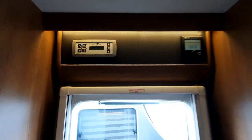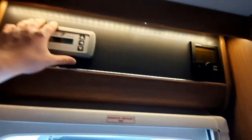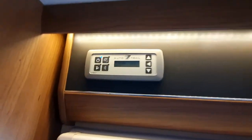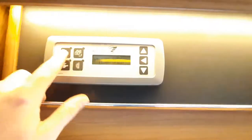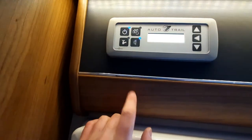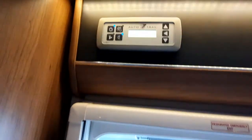Directly above your habitation door you'll notice your control panel for the overall electrics of the vehicle and also your heating control panel. To begin with, we'll talk through the AutoTrail panel. Simply click this button to activate your lights on the vehicle, and then you can click this button for your door light — the external door light — which activates that as well.